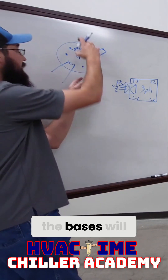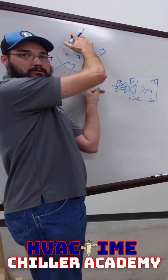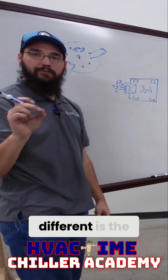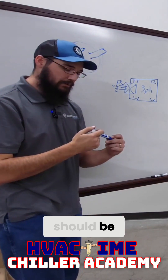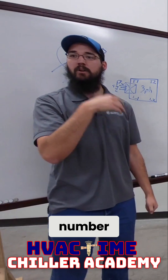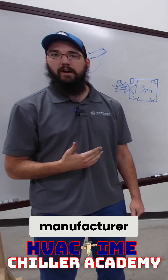Every relay — the bases will be the same. The bases are universal. What's different is the physical relay you buy. You should be able to take whatever relay model number, look it up on Google, and pull up some form of schematic from the manufacturer.